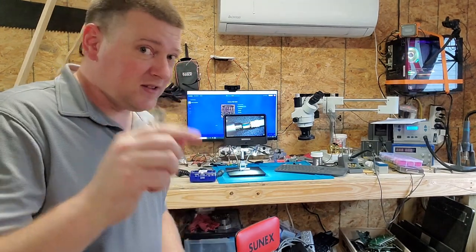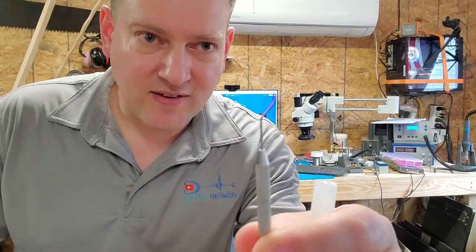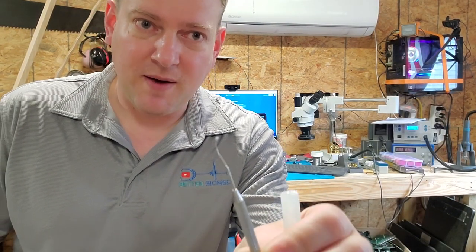In order to fix these cables, we're going to need a couple of tools. First thing you're probably going to need is a dental pick — just a really fine point dental pick. It's also got a broadside for scraping.